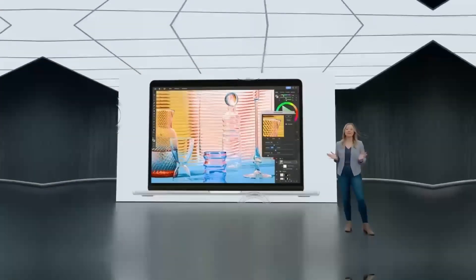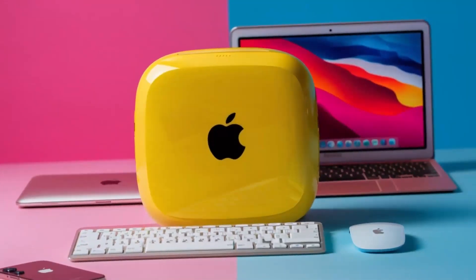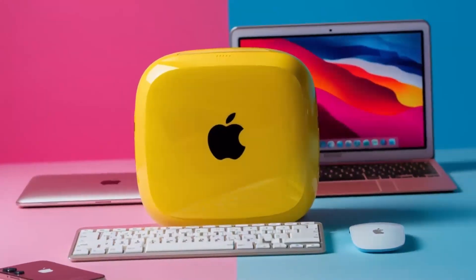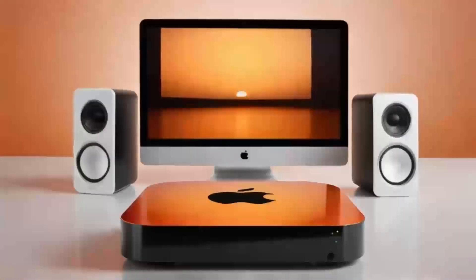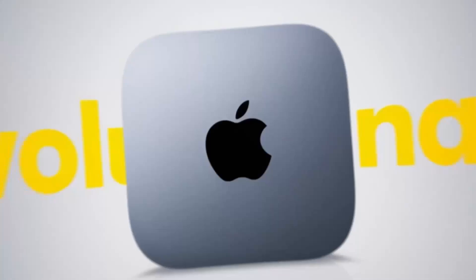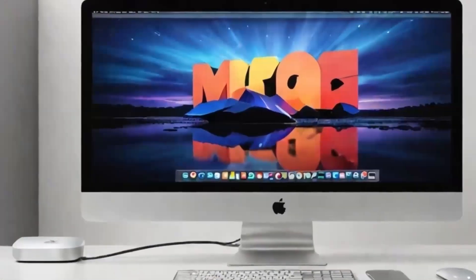In conclusion, the Satechi Mac Mini M4 Hub is a great choice if you're looking for a sleek, high-performance hub designed with Apple users in mind. The build quality, performance, and range of features make it a solid investment for anyone who needs to expand their Mac Mini's capabilities. If you found this review helpful, don't forget to hit the like button, subscribe, and leave a comment below with any questions or thoughts.